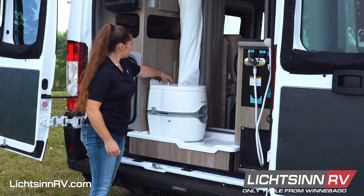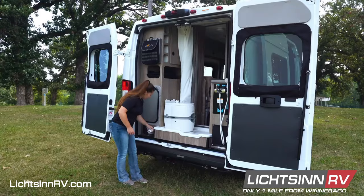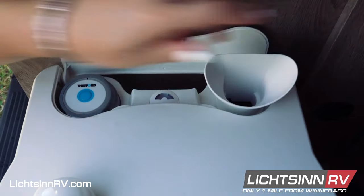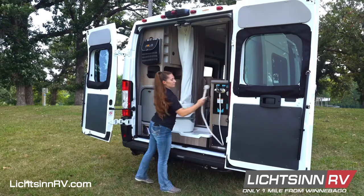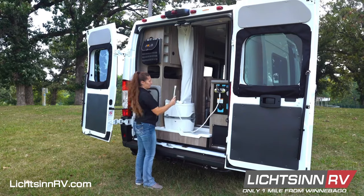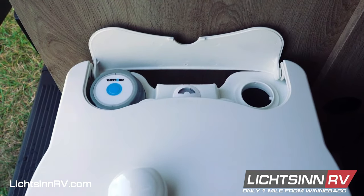Here you have the cassette toilet. If you open the spot on the back, you can get to the fresh water fill. There is a funnel for the fresh water fill that just screws on the same way the cap does. A life hack for filling the fresh tank is to unscrew the shower head and use that hose directly. When the fresh tank is filled, put the cap back on.